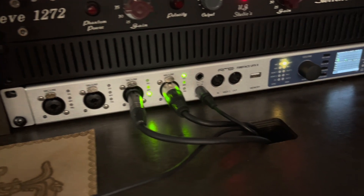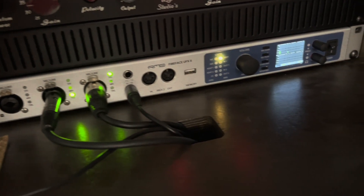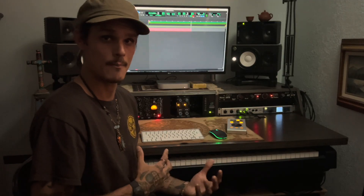Roman back here with the gear review. I'm going to be talking about the interface that I've landed on. I'm using the RME UFX. It's a great interface. I can talk to you about some of the interfaces that I've had in the past and the reason that I've switched over to this one — things that I do like about it, things that I don't like about it. So let's get into the RME.